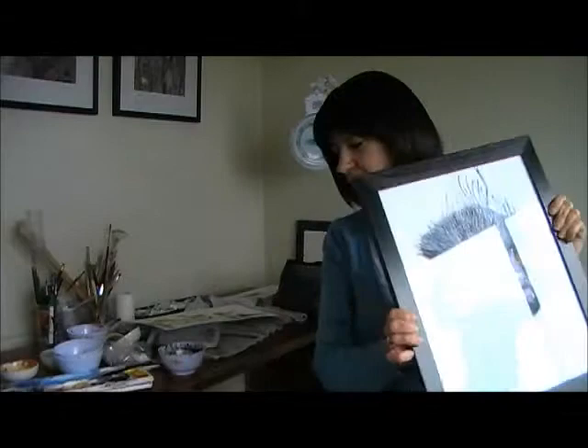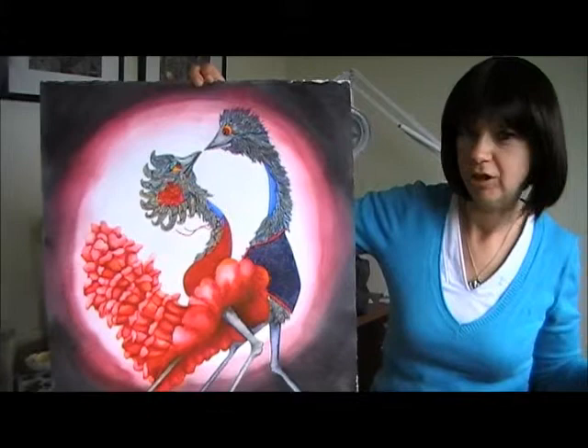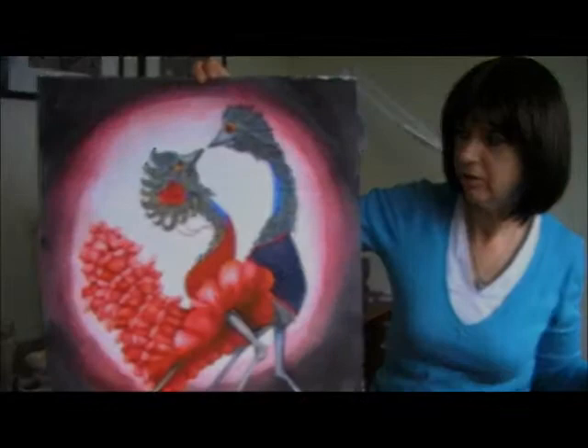I started taking adult ed painting classes about ten years ago and gradually my work has been displayed at local and community exhibitions. I've won a highly commended award and quite a few People's Choice Awards. This is actually my very first emu that I painted, and I've gradually gone through the process of humanizing them more and more. This one is called Spanish Eyes Red and it actually won a highly commended award at the Tasmanian Art Society exhibition.